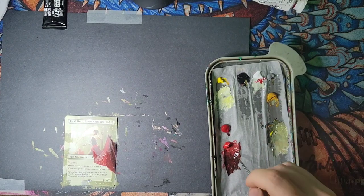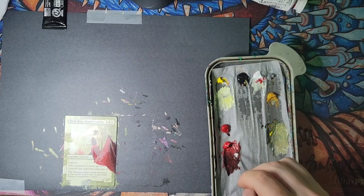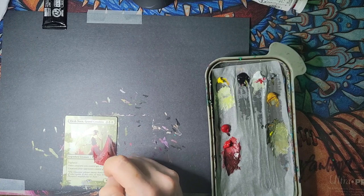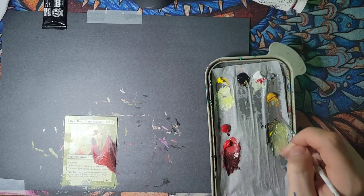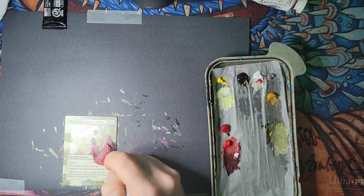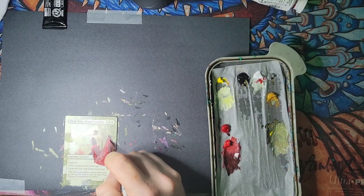Getting a hand-painted one-of-one is so cool in anything. It's so cool to get a one-of-one — that's why art sells for so much. You have a one-of-one; no one else can get that piece.